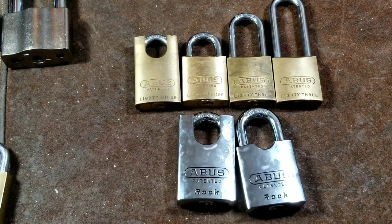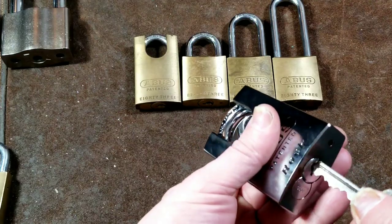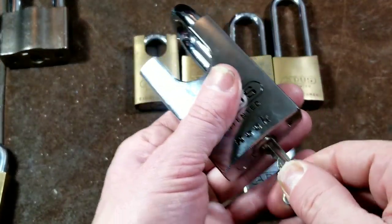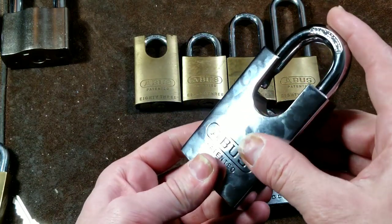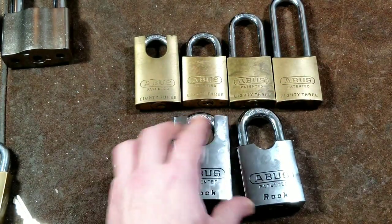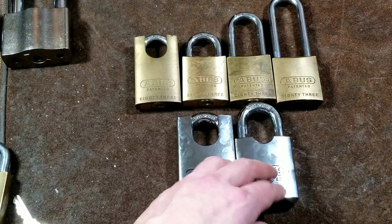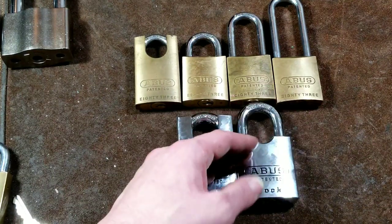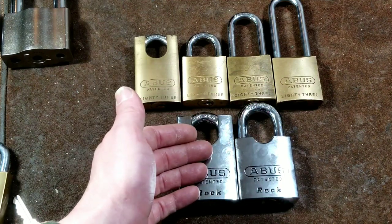Back to that piece of metal. Most padlocks just work normally — you take a key, unlock it, turn the key back, and it's locked. On these Abus 83 series, that little piece of metal allows you to choose whether the lock holds onto the key until you lock it back up, or whether it works more like a traditional padlock.